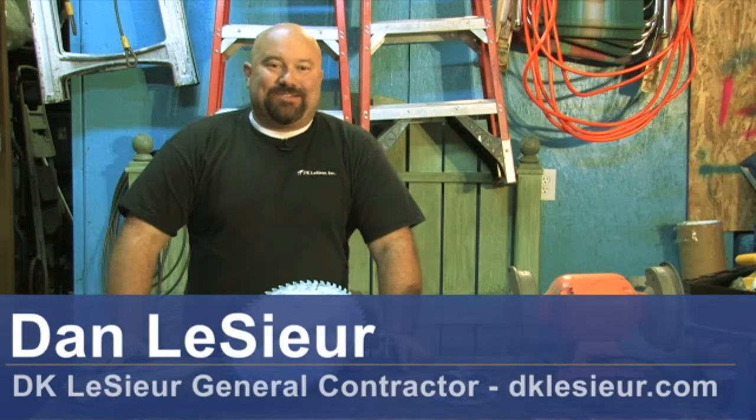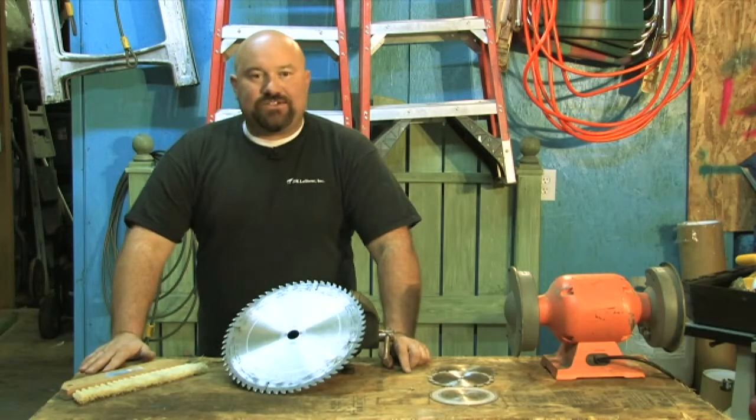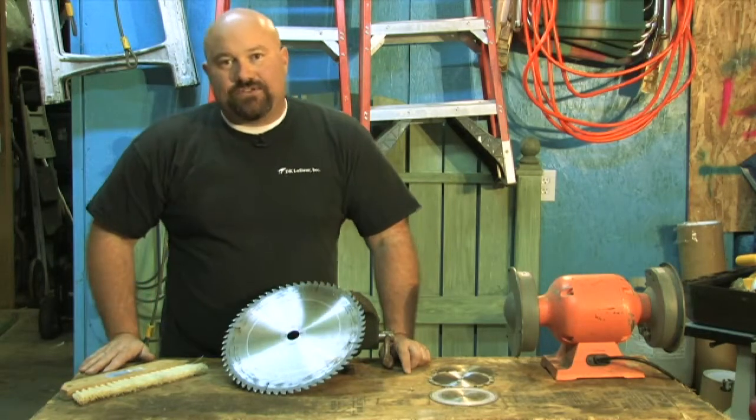Hello, Dan here with D.K. Lasseur. We're a General Contractor in Washougal, Washington. Today I've been asked to talk to you all on how to clean a circular saw blade.